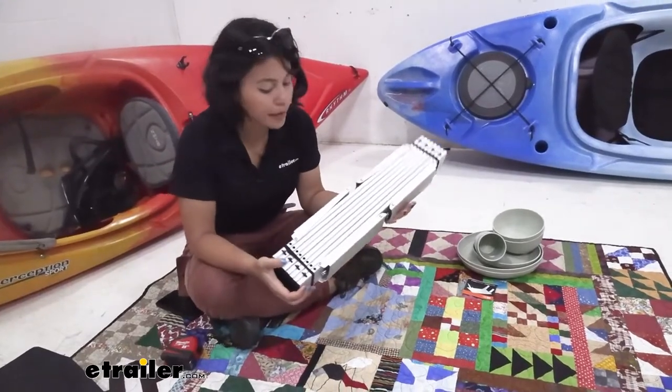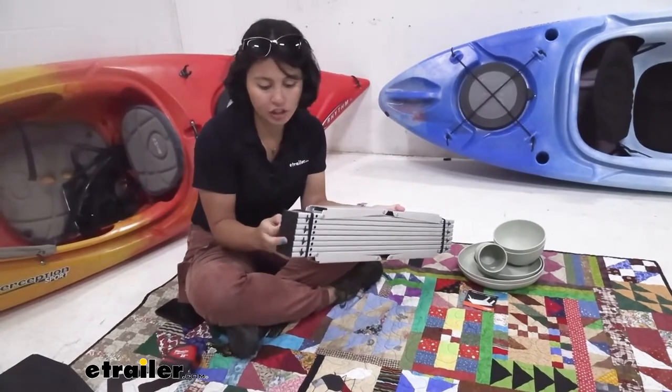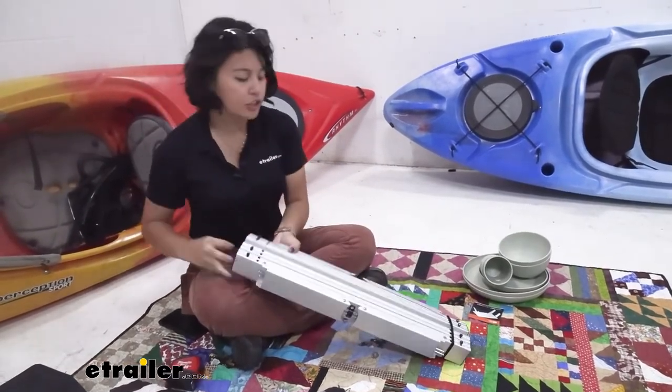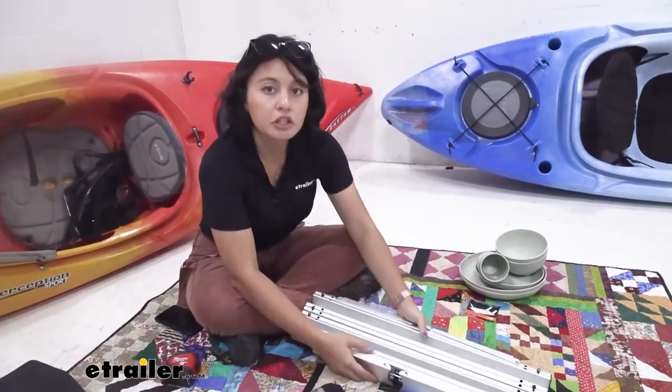Here you have the table. You'll notice it has elastic bands — essentially hair ties — at the end, which secure the table in its folded position. When you want to unfold it, you just take those bands off and then unfold it like an accordion.